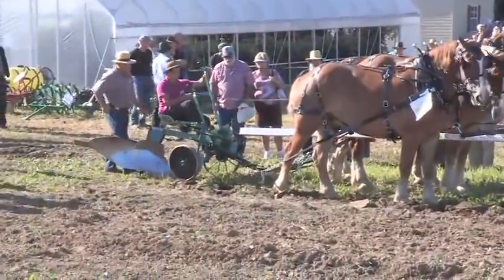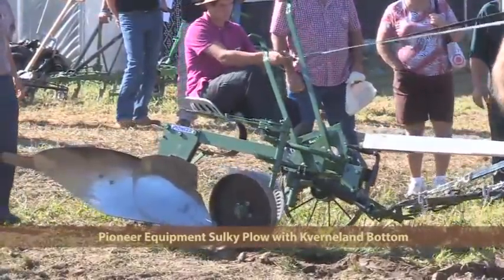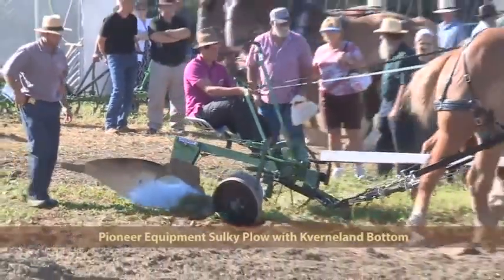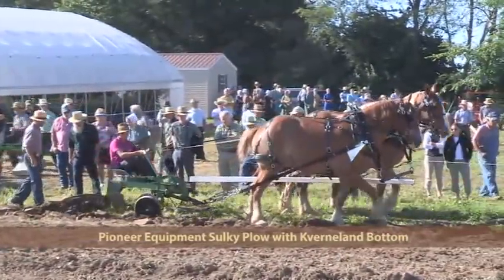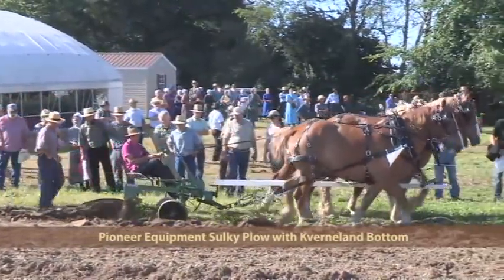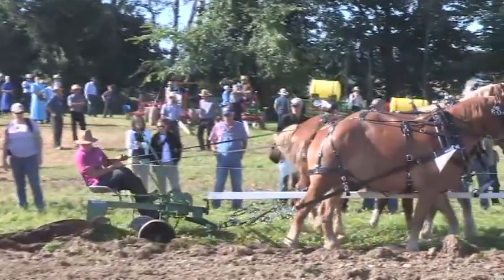Next plow in for the day is another Pioneer plow. This is a 14-inch sulky plow with a Verlin bottom, also known as a KV. They also offer 14 and 16-inch bottoms, as well as Oliver, John Deere, and Keystone.